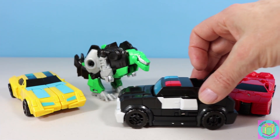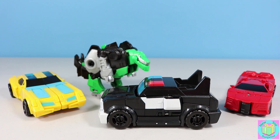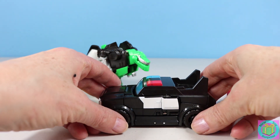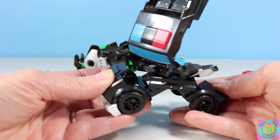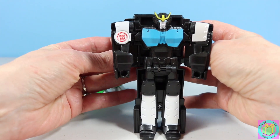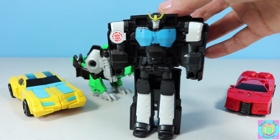Strongarm is an awesome looking police car. She's a one-step transformer so she's easy to transform. We just pull the front and the back down like this. She twists around and transforms into a super cool looking robot.